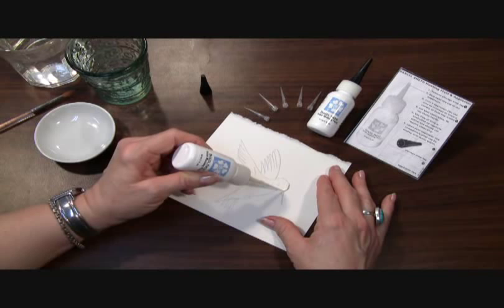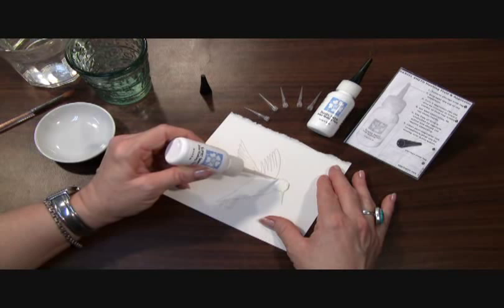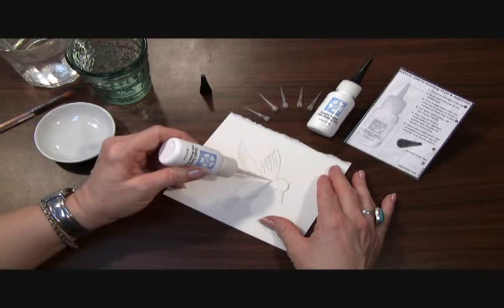Oops — see, that's what happens when you squeeze. You get way too much. So I should not have squeezed right there. Keep allowing the capillary action to draw out the masking fluid.